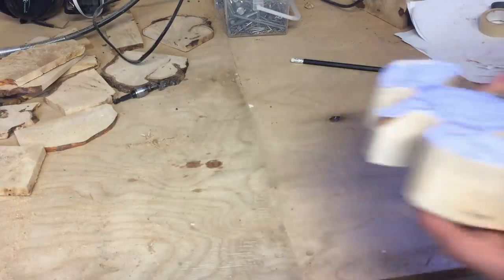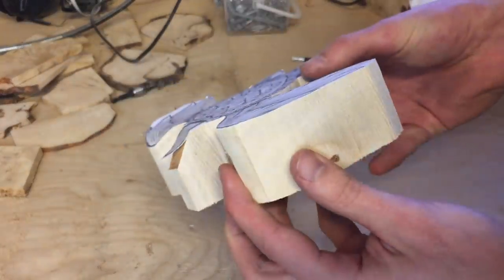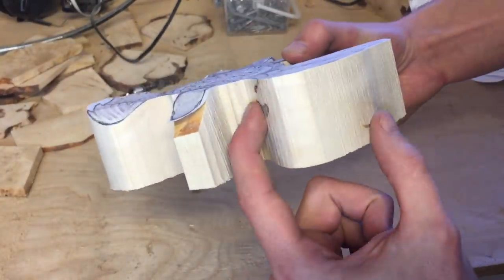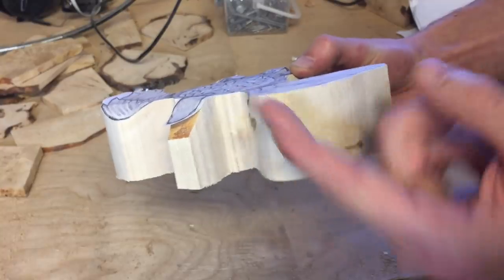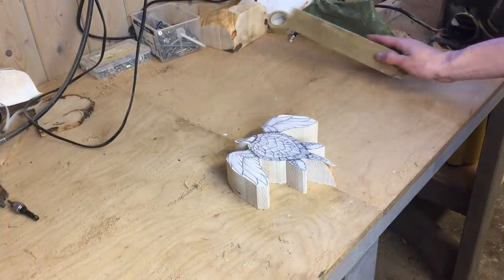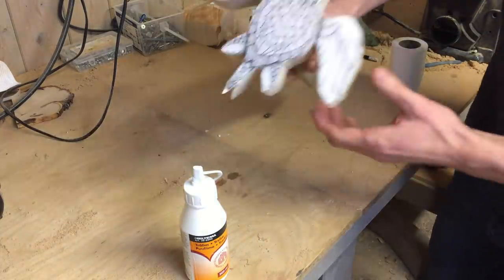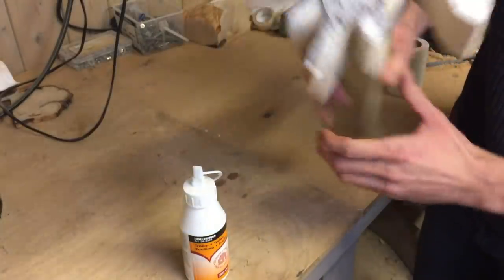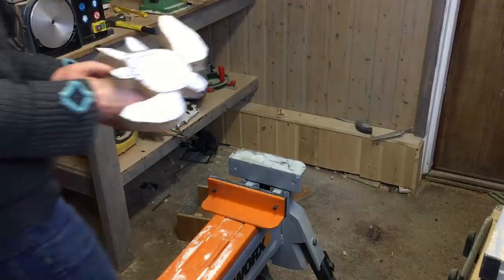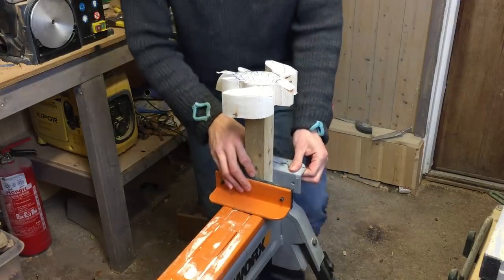After I was finished cutting this on the bandsaw I noticed a pretty big defect in the wood — it's actually running straight through it. I just hope I can remove enough wood so that the problem would go away, and that would probably require me to make the wings further down than I had planned. But it might actually look better that way than what I was originally going for.